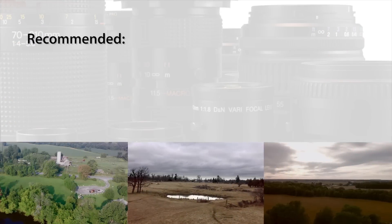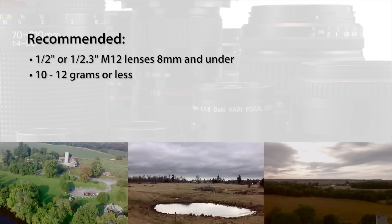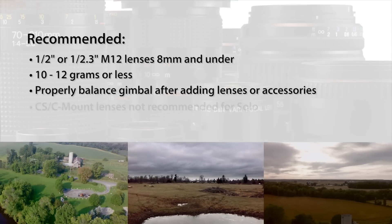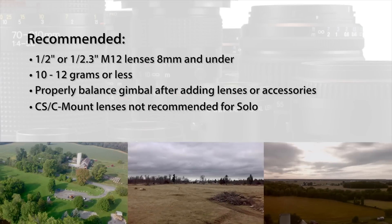For the best results, we recommend M12 lenses with a focal length of 8mm or less that weigh less than 10-12 grams. A properly balanced gimbal is important — C-mount and other larger lens types are not recommended for the Solo gimbal, but can certainly be used on larger gimbals.